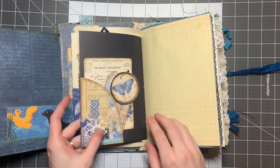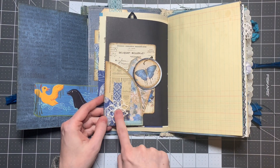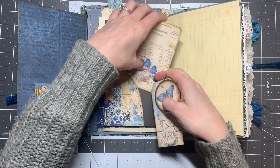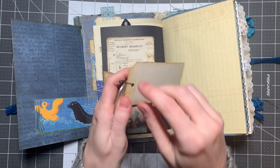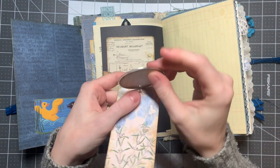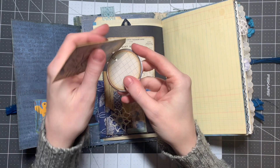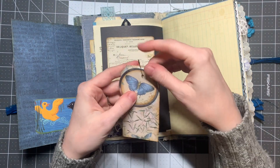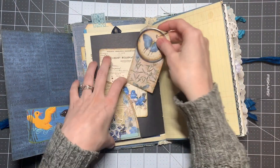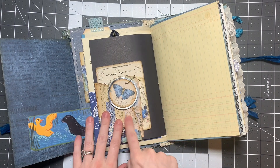Over here we have a pocket made from a collage with a little crochet doily and a button on it. I sewed around it, and it holds a journaling card and a tag that I made that has a bulb pin attached to it. The bulb pin also holds a metal rim tag that you can write on the back. You can take it off and use it for something else, or clip it onto the lace or the ribbons over there. But in here the tag just goes over the pocket.